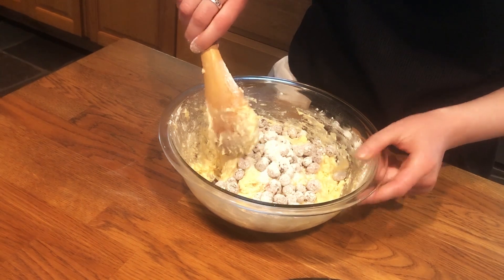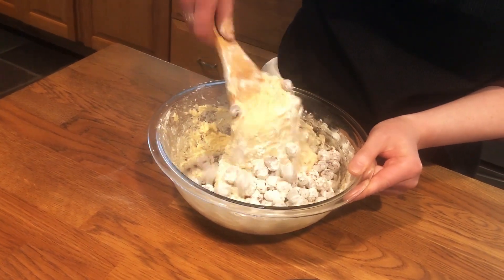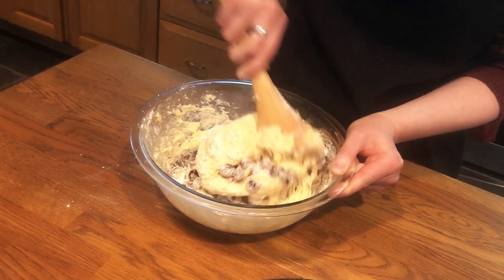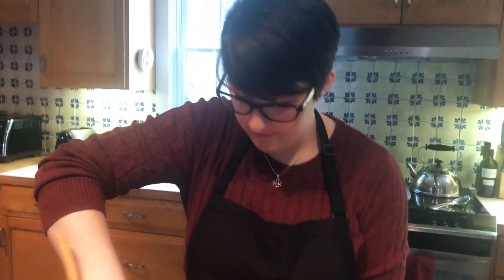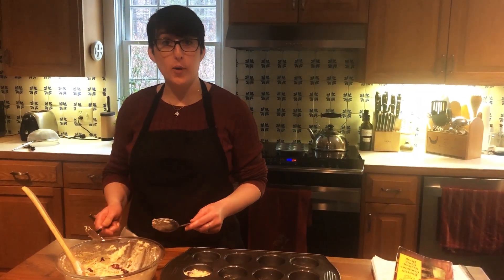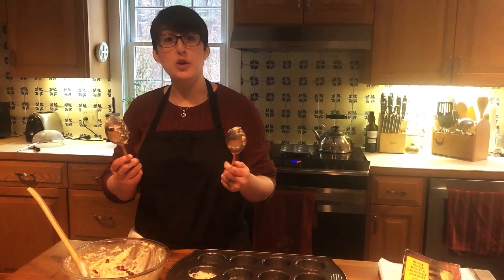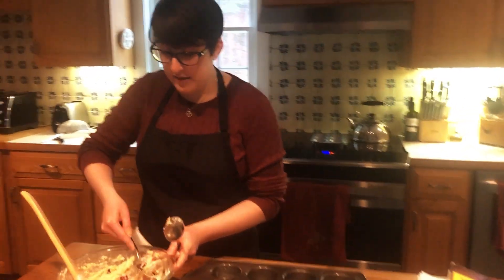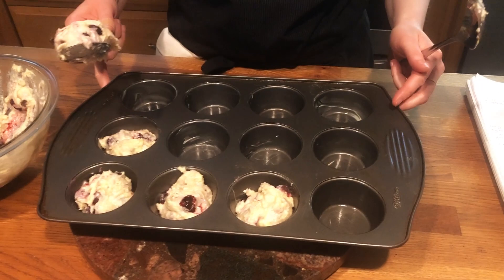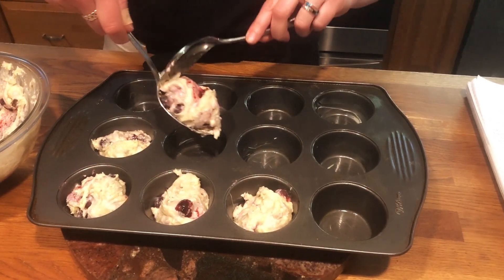Very gently, you're going to fold the berries into the muffin batter. Once fully incorporated, the muffin batter will be ready for putting in the tins. Use two metal spoons to take a little bit of your muffin batter and scoop it into a pre-buttered muffin tin, only about three quarters of the way from the top.